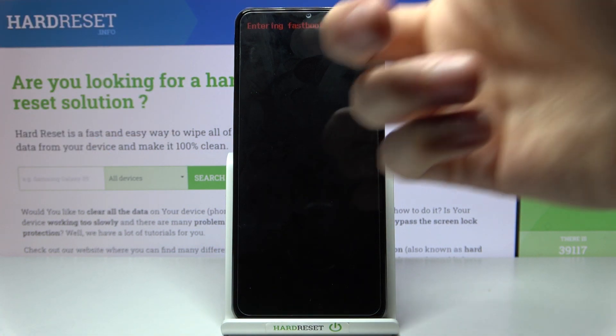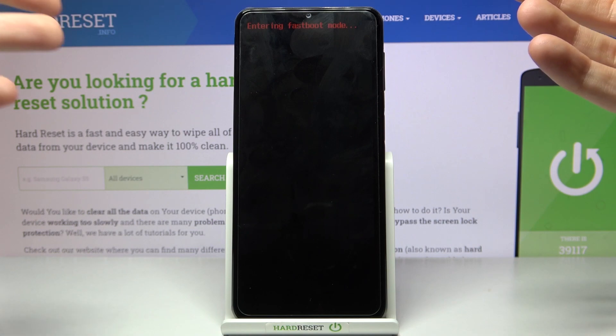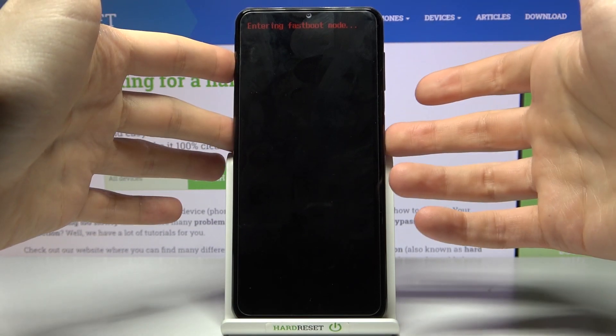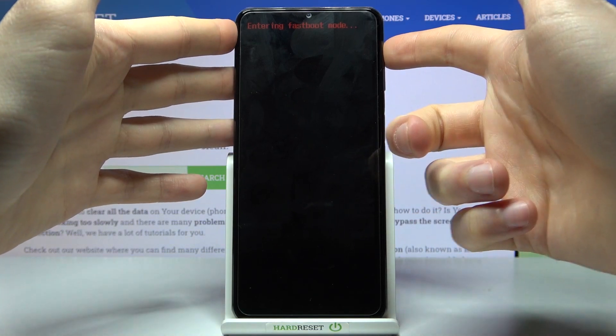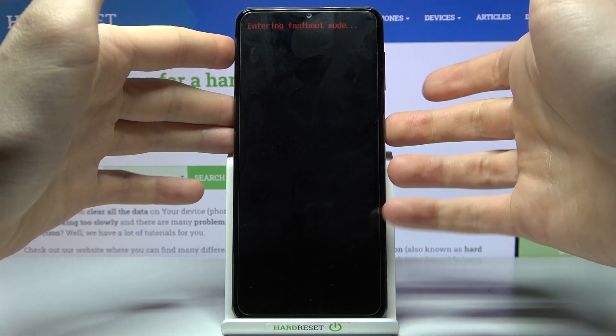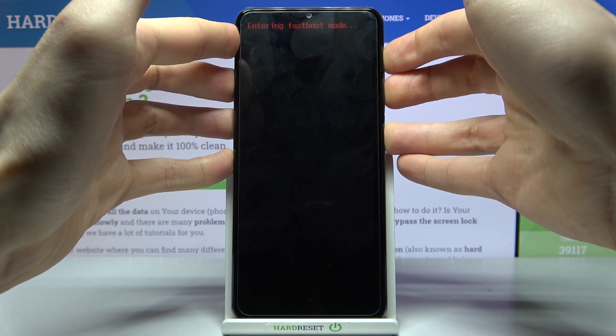As you can see, the letters say 'Entering Fast Boot Mode'. If you want to exit this mode, you have to hold down all three buttons — volume down and power key — at the same time for about five to ten seconds.